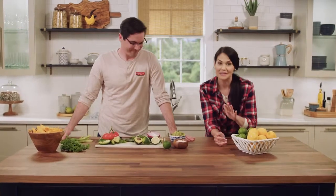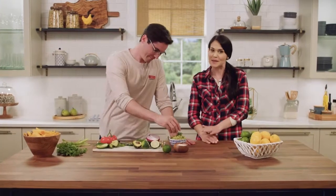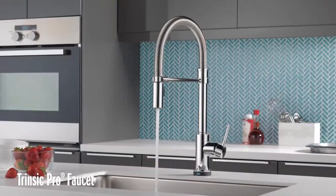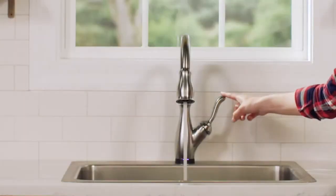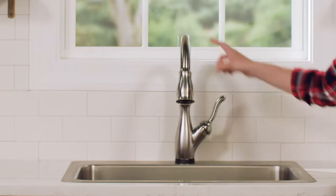Hey guys, Mike and Hannah here with Delta. Today we're going to show you how to install a Delta Touch2O kitchen faucet. We're big fans of Delta products and this one might be one of our favorites. Delta faucets come in a variety of styles and finishes, really anything you're looking for to match your kitchen style. Today we're actually going to be installing a Leland Touch2O faucet, so some of your parts and your faucet might look slightly different, but this install video will work for any of Delta's Touch2O faucets.